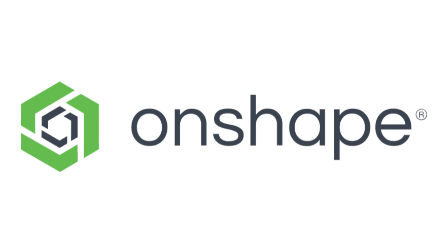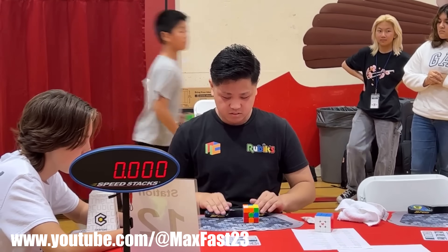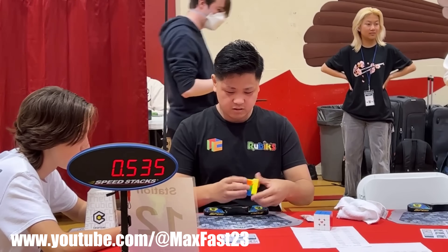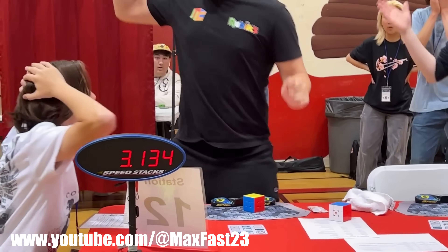This video is sponsored by Onshape. This is Max Park, and he is about to break the world record for the fastest Rubik's Cube solve at 3.13 seconds.